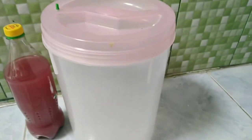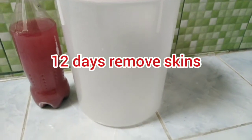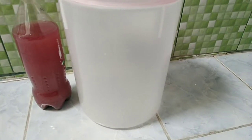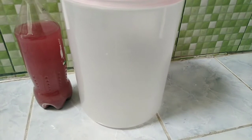Here we have a follow-up to the red wine — the grape wine. It was all in this bucket with the skins. What we did after 12 days is we took the skins out, filtered it through a cloth, squeezed them to get as much juice as possible, and then bottled the wine.